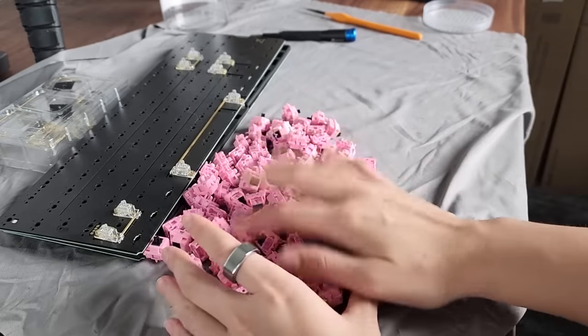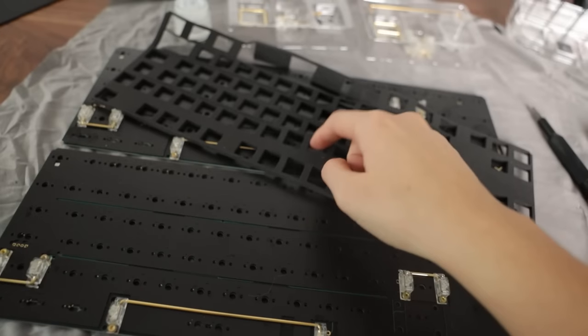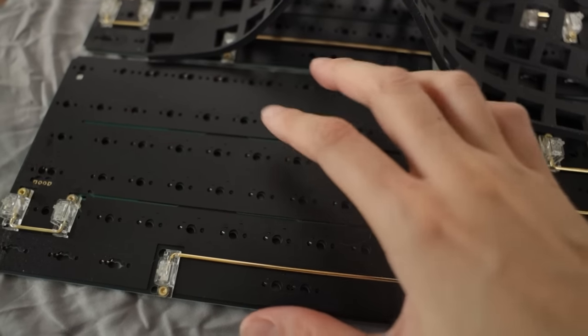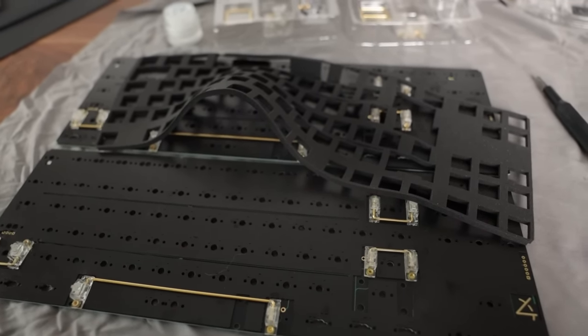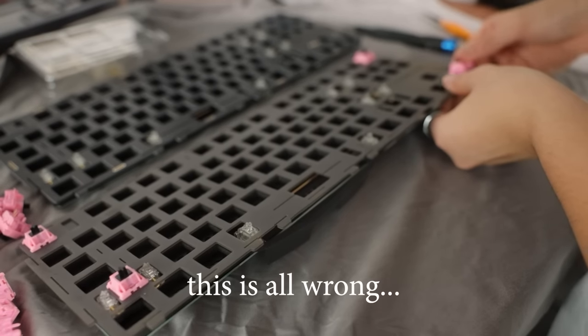I'm plopping the switches in one at a time after putting in this nice foamy stuff — Poron. I didn't count these switches; I probably should — and I will right now. Okay, 90. There are just enough. Stabilizers are done. I'm now going to put foam on top of each one and then put the switches in, then we'll be ready to solder. I haven't checked any of my PCBs, which is a mistake, but with two PCBs there's a good chance at least one works.